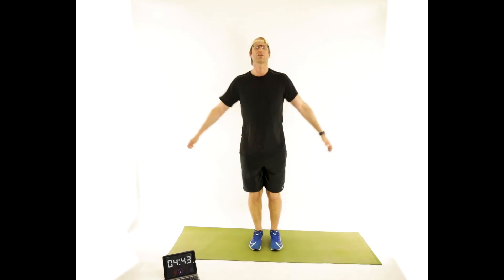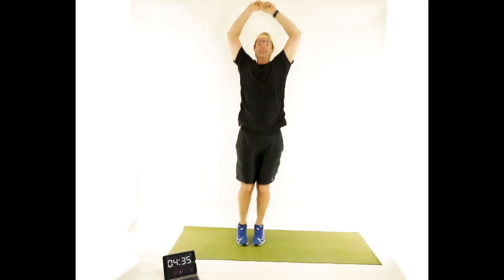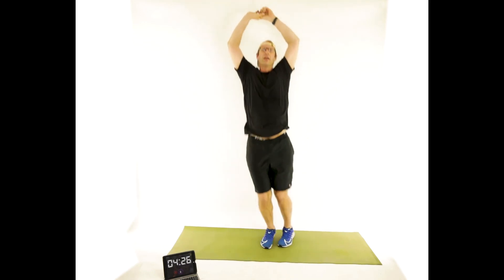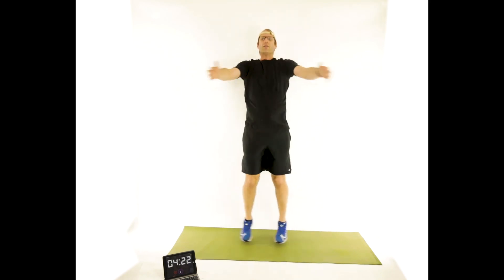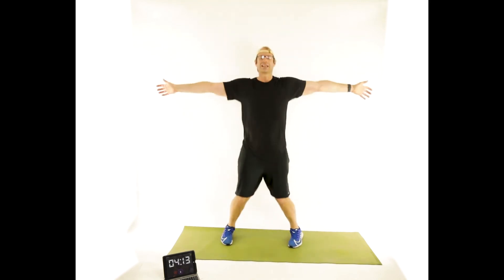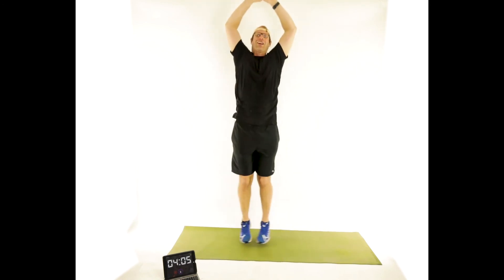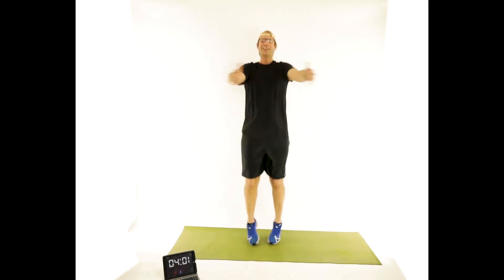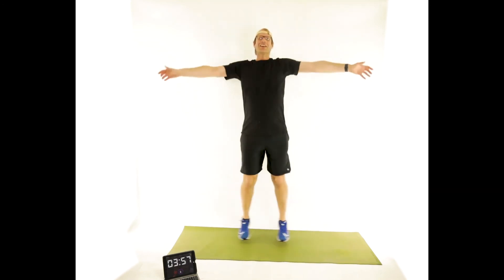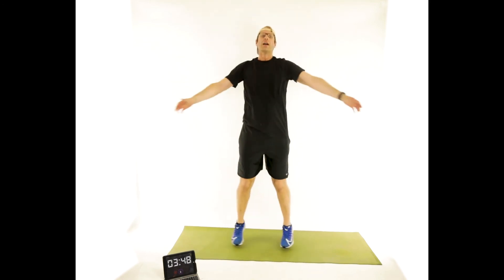Clap jack — five, four, three, two, one. Hands overhead, jumping side to side 10 times — three, five, six, eight, nine, ten. Clap jack — five, four, three, two, one. Jeff, good to have you in the house. I know you're retired Jeff, but that doesn't mean you need to stop working out — it means you need to pick it up a little. Ten times. Last time — five, six, nine, ten. Four, three, two, one.